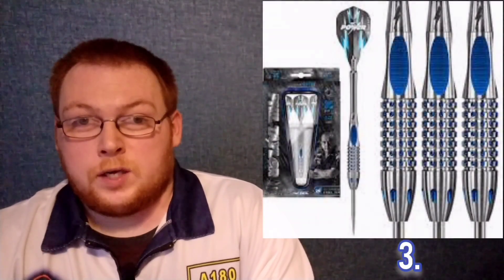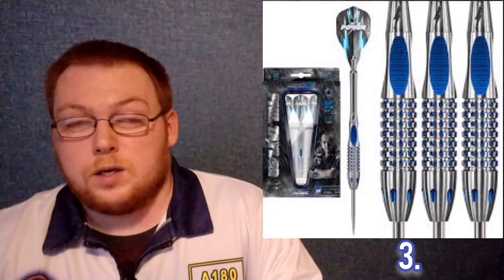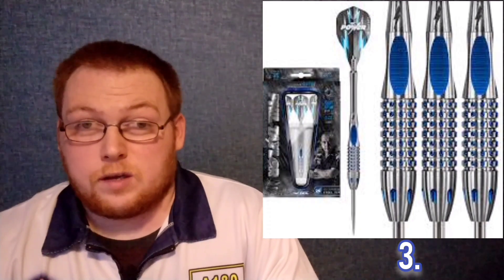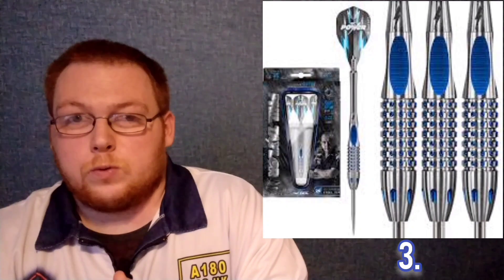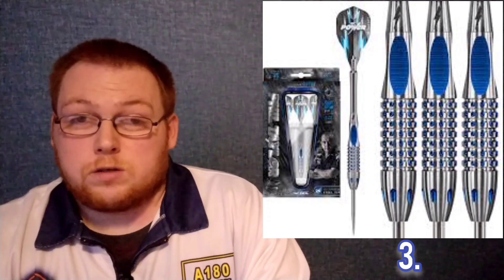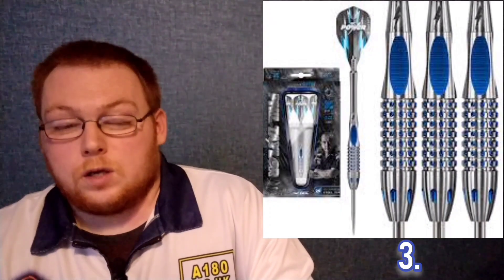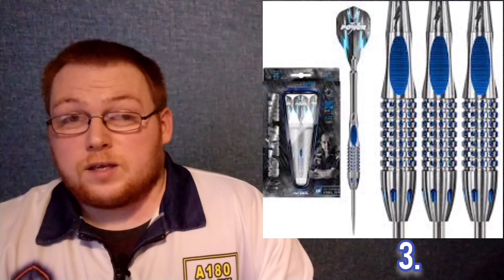At number three we have a bit of a love-hate style dart for most people — the Phil Taylor Generation 2 darts from Target. I say love-hate and it's purely down to that Quattro style grip at the back; a lot of people didn't like it, but for me it was innovative. When they came out, that was something you didn't see on anything — until recently there were Rob Cross prototype darts with that Quattro grip, or you can get them custom made. For me personally it was the colours that always caught my eye — that blue and silver goes really well, and that Quattro dip with the scallop at the back was a contributing factor.